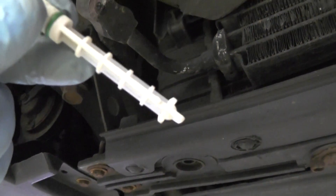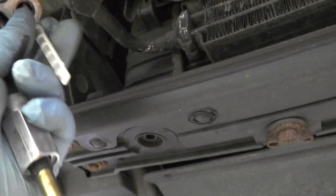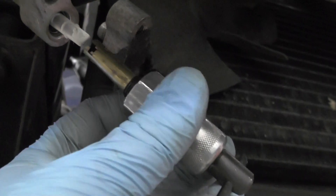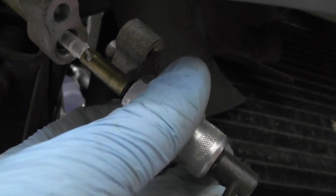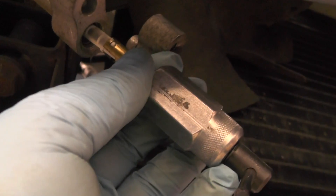Now one other tip — if you see here on the end, there are these little plastic nubs, and the reason they're there is so that when the tube is installed, you'll be able to get your removal tool up onto the orifice tube and grab hold of it and pull it out without damaging it.